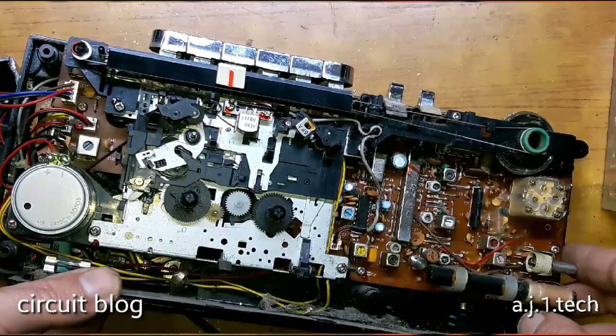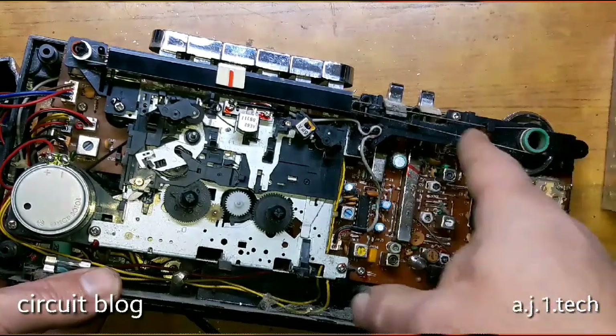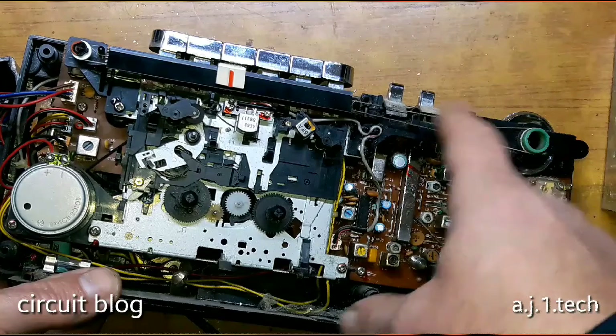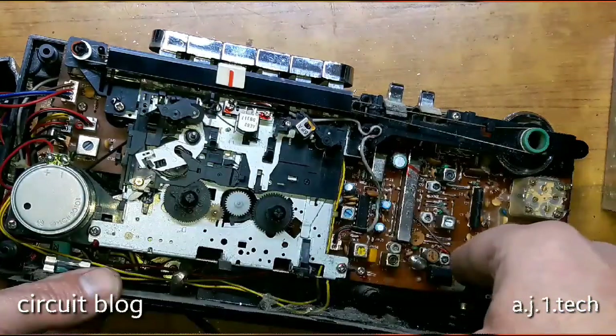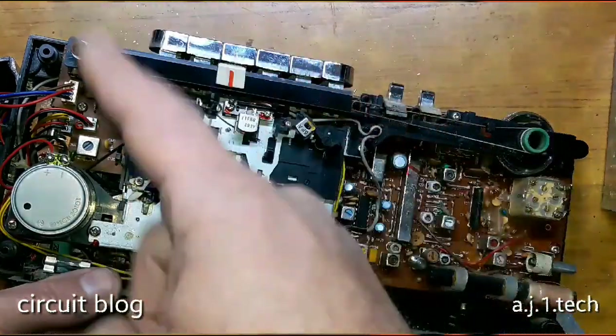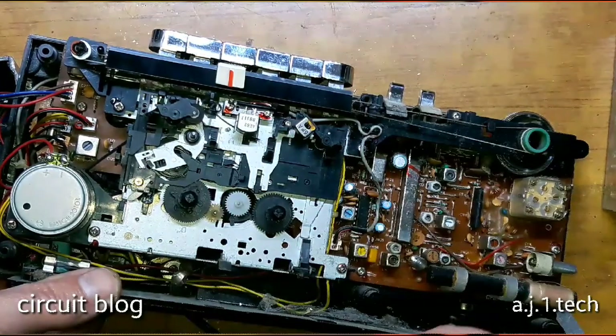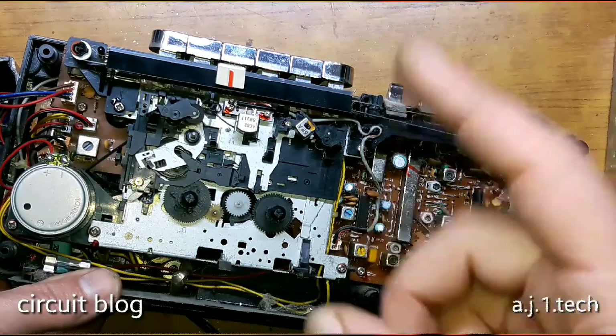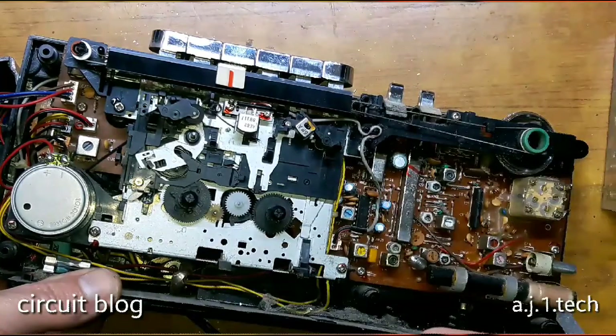What I'm going to do next is pause this video, clean the volume knob, clean the entire assembly, and address the issue with the broken shaft of the door hinge. We will see what I come up with.